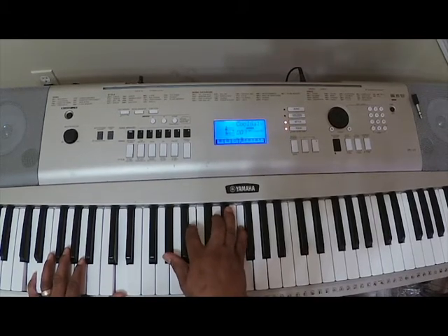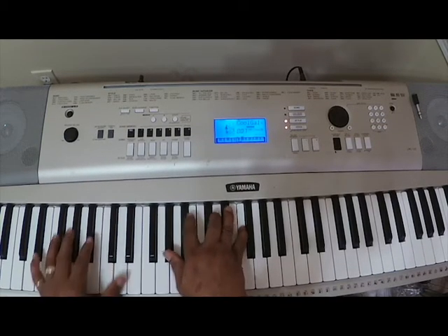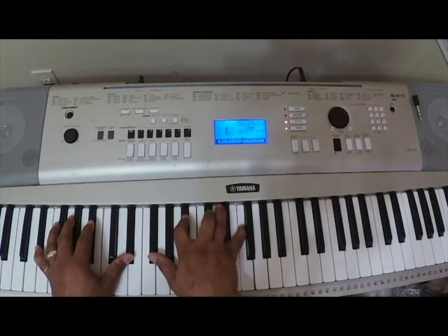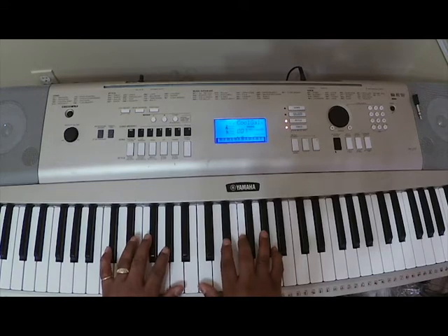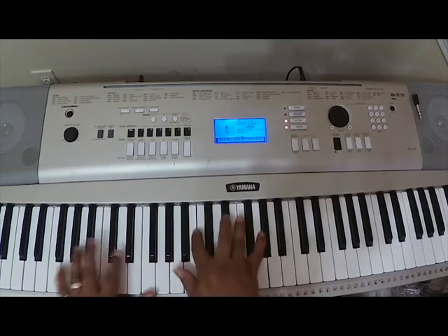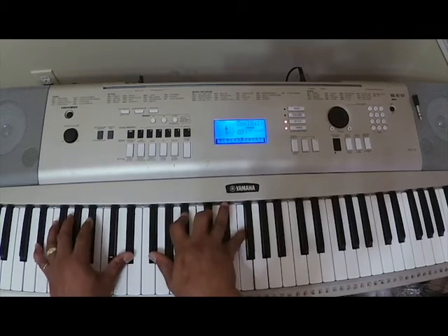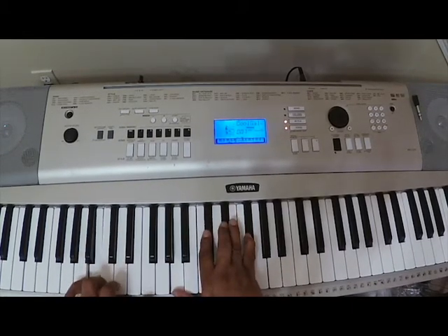So: A-flat, B, D, and F. On the D, then you go to here — E-flat — with the right hand you've got D-flat, B-flat, D-flat, F. So far: as I look back over my life, I can see that, I don't know how I live.